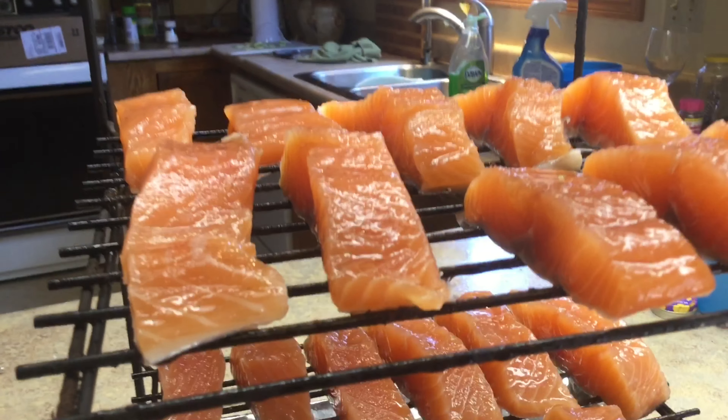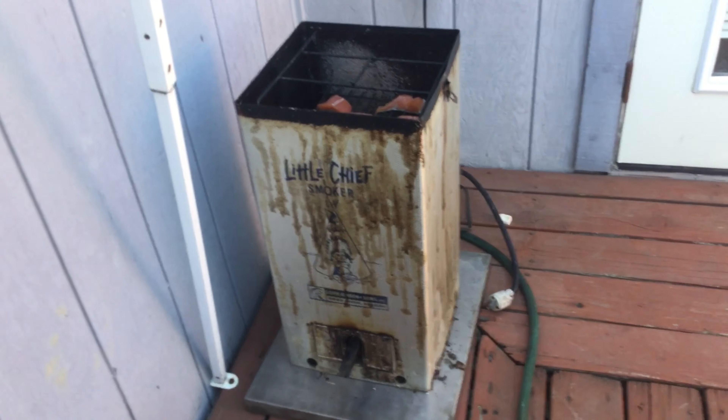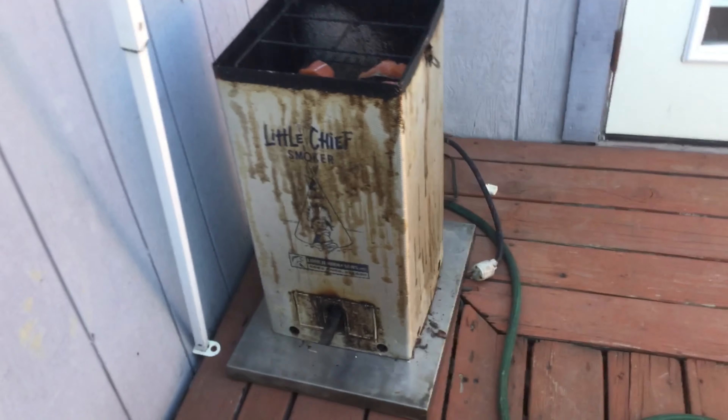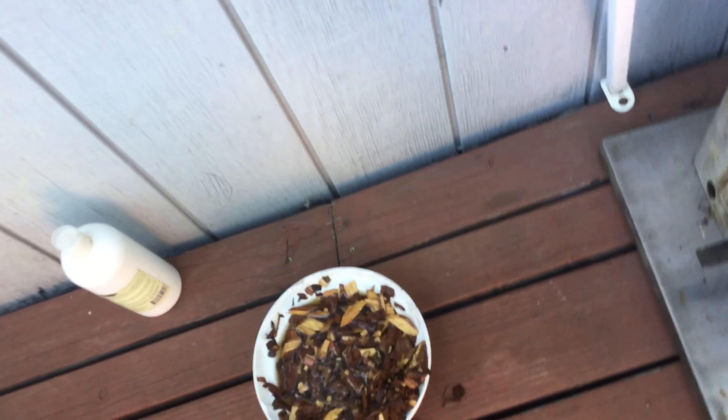I use apple and mesquite chips — they're cheap and they work well. I will show you the smoker in three hours when I put it in and get going, and then I'll show you the yumminess and how long four pounds of fish lasts around my house. This is my Little Chief smoker that I only use for fish; everything else I smoke over an open fire.